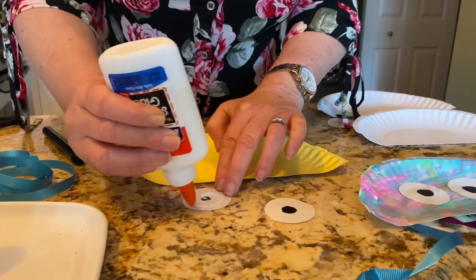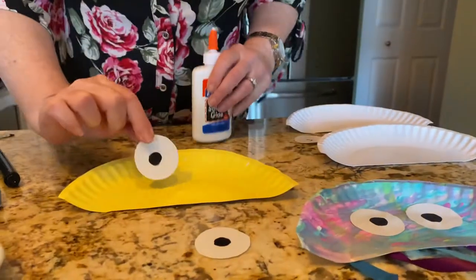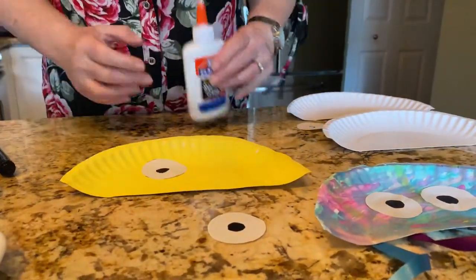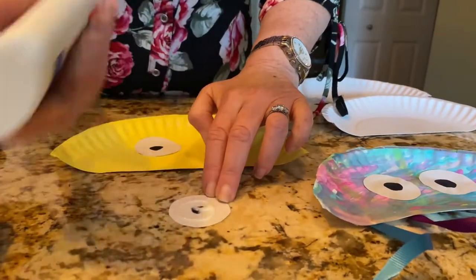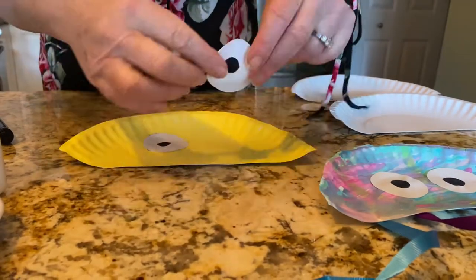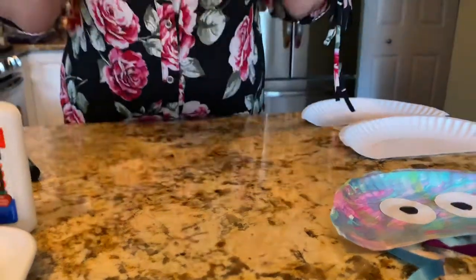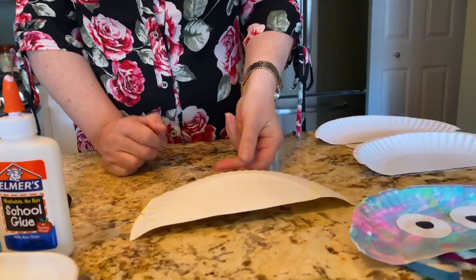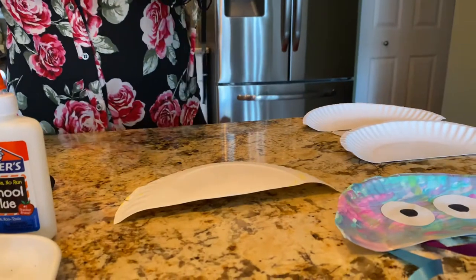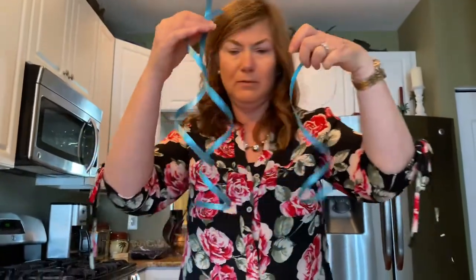You're gonna glue your jellyfish's eye on. Grab the other one and do the same thing — it's gonna look like that. After this dries, you're gonna turn it around to the back and cut four or six strips of ribbon.